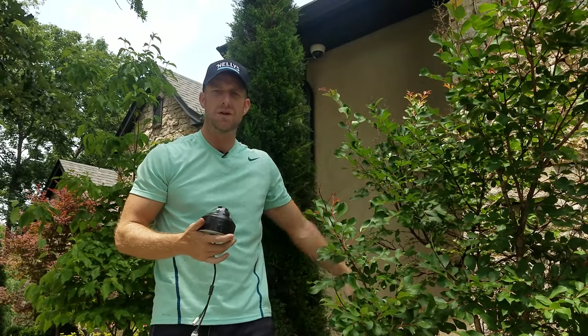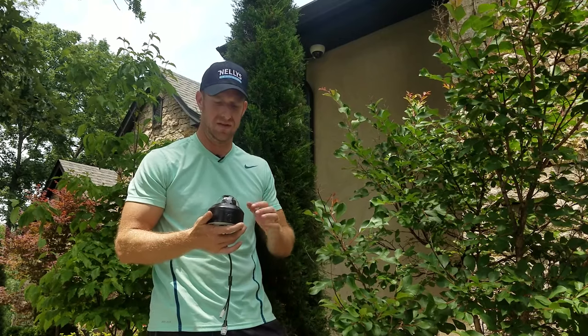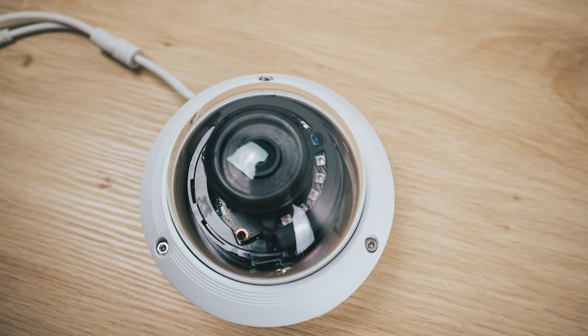Today I'm going to be taking down this old DAWA camera right here. It's a three megapixel vandal dome. The image looks really good during the day, but at night it's just terrible. There's a lot of glare, and I think what's happened is the inside of the dome has gotten dirty and the gasket's worn out — that separates the IR from the lens. So I'm going to replace it with this five megapixel R-series vandal dome.